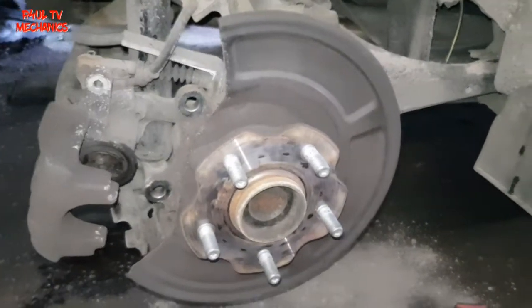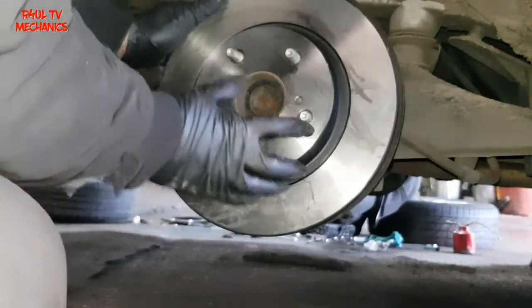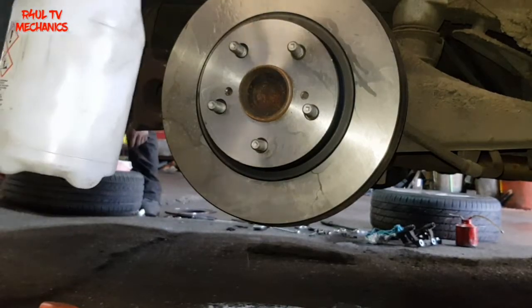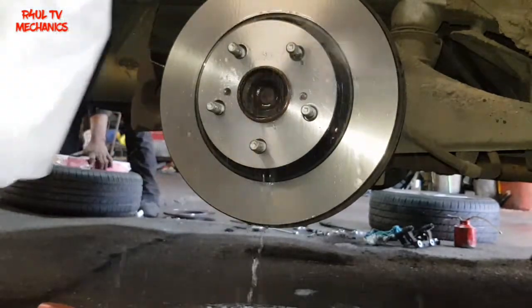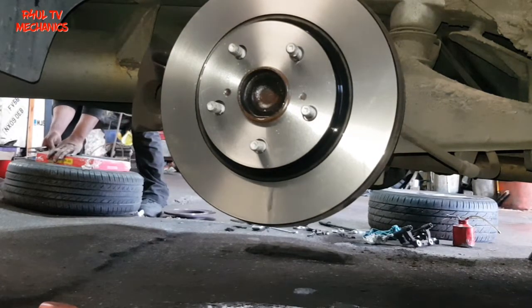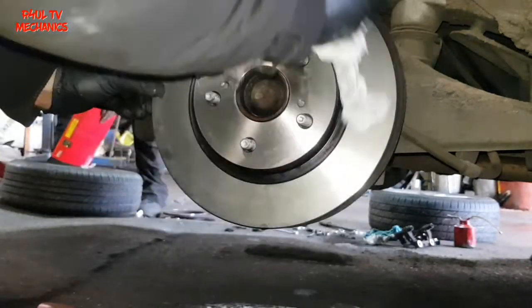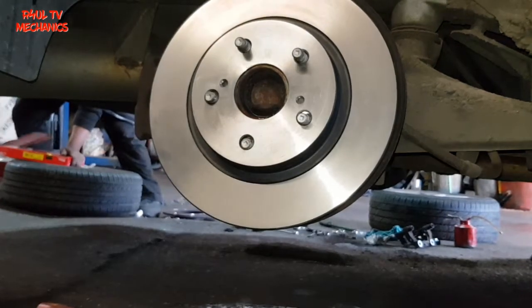Let's put the new rotor on. Make sure you spray brake cleaner on it and give it a clean because they've got a protective oil coating on the disc from the factory. Give it a wipe — a tissue will be better. Give it a clean out, then let's fit the bracket back on. Everything in reverse order, let's do it.